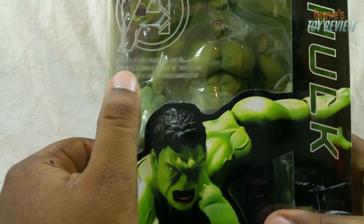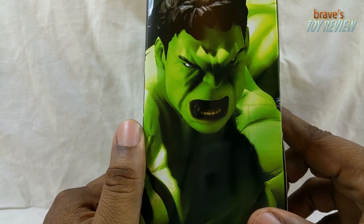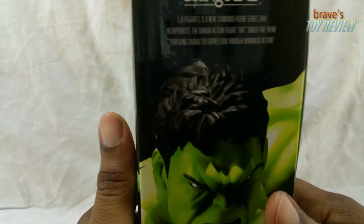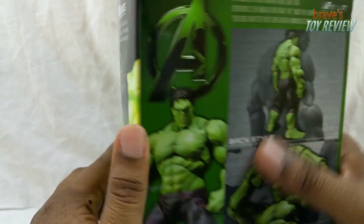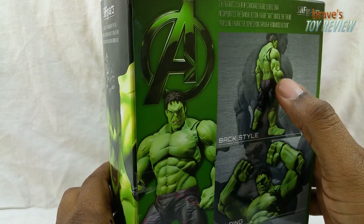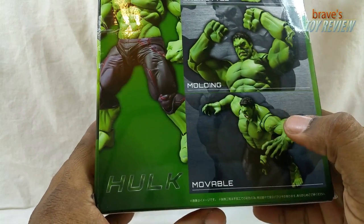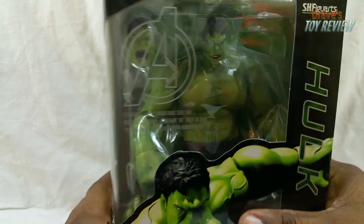On the box it says 'SH Figuarts is a new standard' and the usual packaging text. At the top you've got his face and his mouth — it looks really animated, like a cartoon character rather than a real live person. On the back you have product shots, more product shots — you have the Hulk, the back style, looking good. Then you've got molding details and movable joints called out on the packaging.